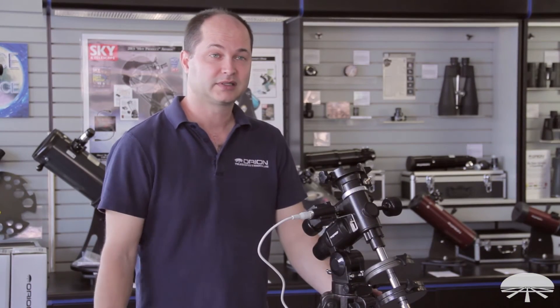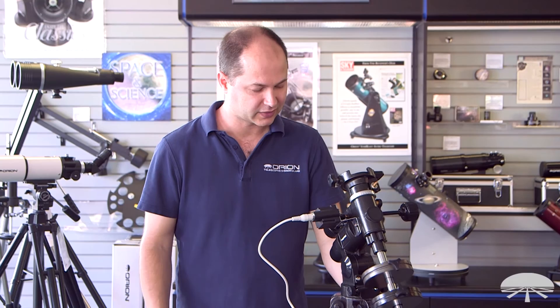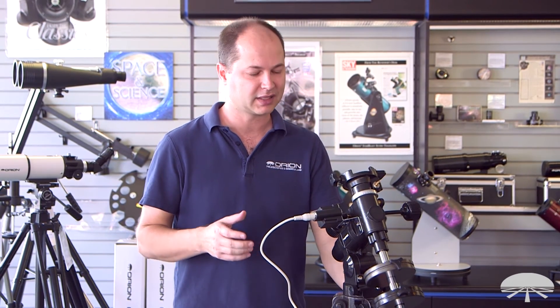It was a really quick and simple installation for the motor drive. This is the Astroview mount with the EQ3 motor drive, and it's sold as a kit. You can always buy it separately later on if you already have the mount, but it's nice to get it as a kit and start fresh from the beginning. Thank you very much — clear skies.